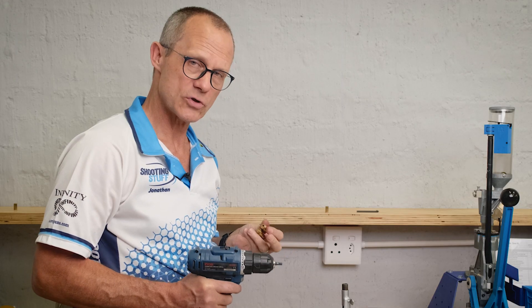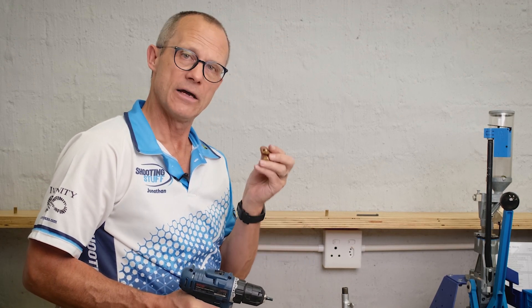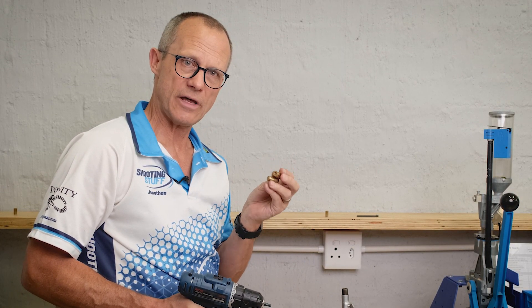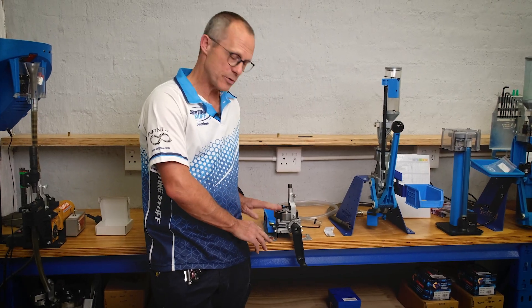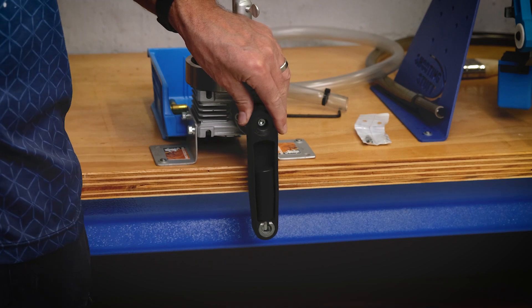With the correct torque setting on the drill, we can process the cases successfully no matter how badly used they are. If your system is permanently installed and you're not using it, you can easily tuck the handle away to prevent it being knocked and bumped.